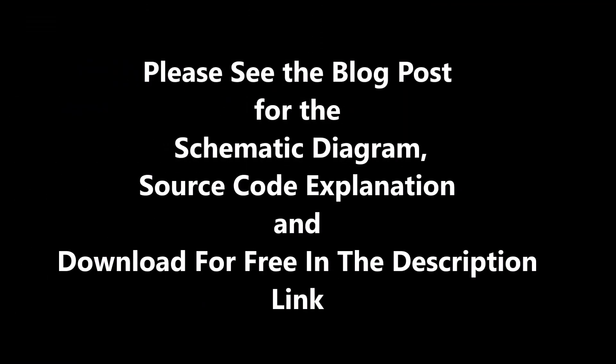Please see the blog post for the schematic diagram, source code explanation, and download for free in the description link.